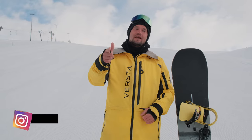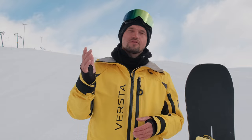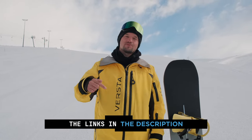Hi, Alexey Sobolev here with you again for the second of seven lessons for beginners. Today I'll show you how to warm up, how to get used to the snowboard, and figure out your regular stance. The rest of the videos you can watch via the links in the description.